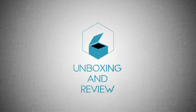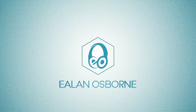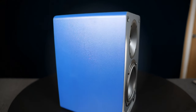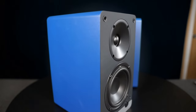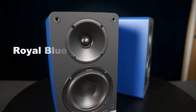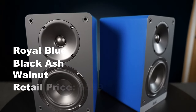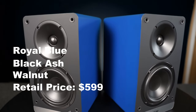Let's see how these stack up against the competition. My name is Elan Osborne and I like to talk about movies, audio, and music. Today I'll be going over these blue beauties from Elac, the Debut Kinect powered bookshelf speakers. This is the royal blue finish, but they also come in black ash or walnut and, as of this recording, are retailing for $599.